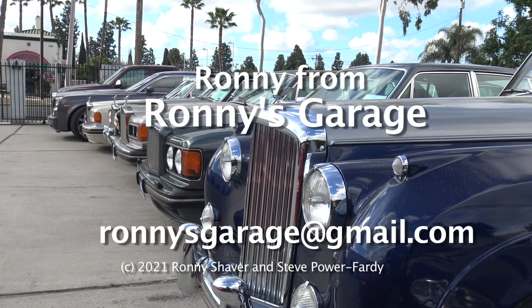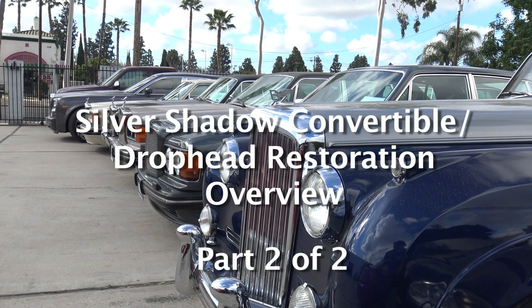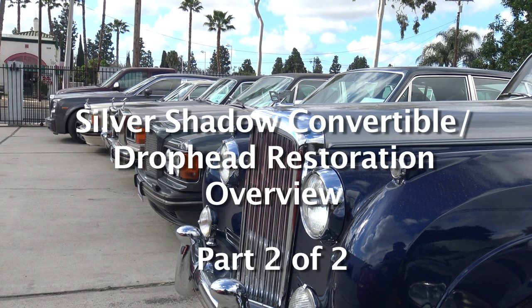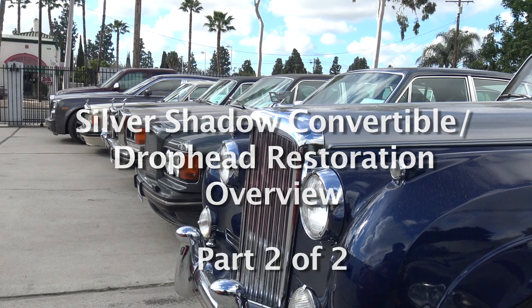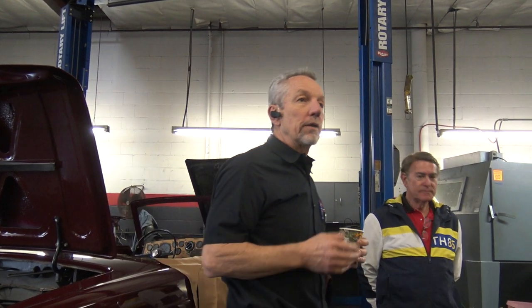Welcome. I'm Ronnie from Ronnie's Garage in Southern California. Today we're holding our monthly tech meet at Ronnie's Garage. This is kind of an open session, so if anybody has any questions about their car or concerns, we can talk about that.